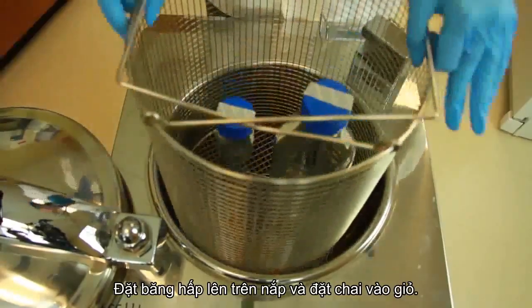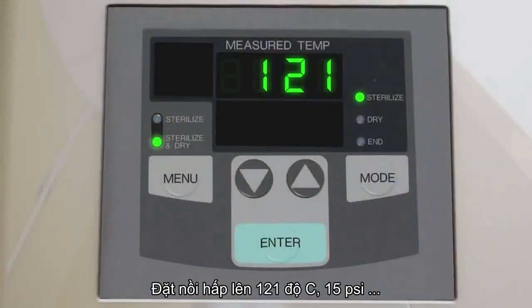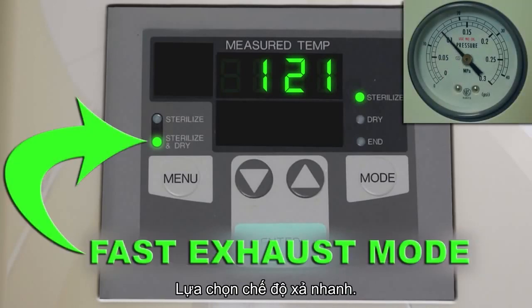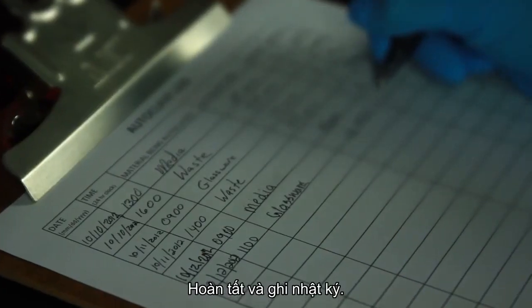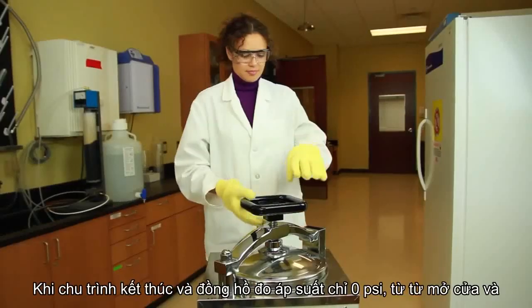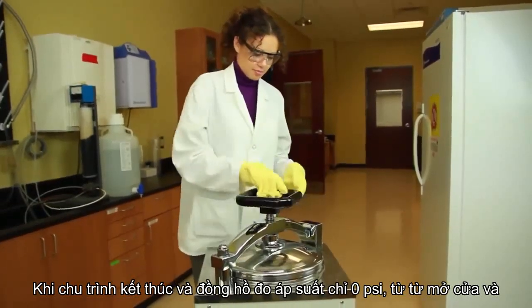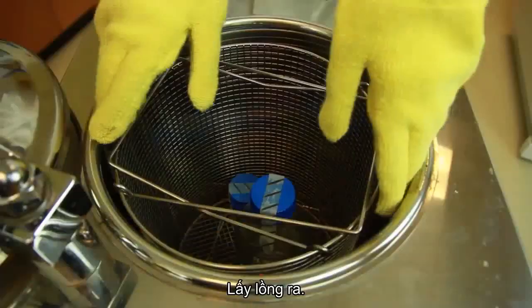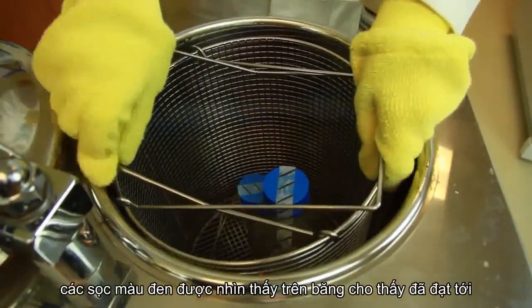Put the bottles into the basket. Set the autoclave to 121 degrees Celsius, 15 psi, and a 20-minute runtime. Select the fast exhaust mode. Complete and initial the log. Once the cycle ends and the pressure gauge reads 0 psi, slowly open the door and remove the basket. The black lines are visible on the tape, indicating that the proper temperature was reached.